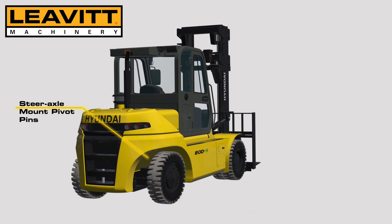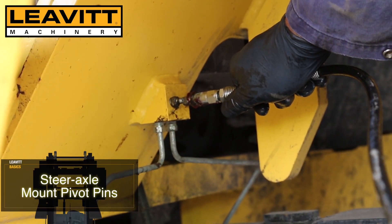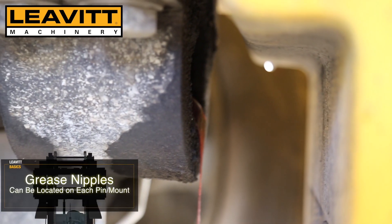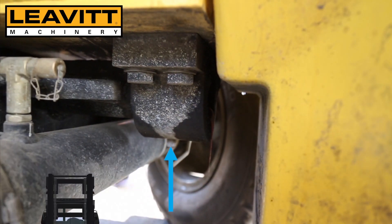For the steer axle mount pivot pins, this model of machine has remote mounted steel lines shown here, which provides easy accessibility. Most models of machines have grease nipples on the steer axle pins or mounts themselves.